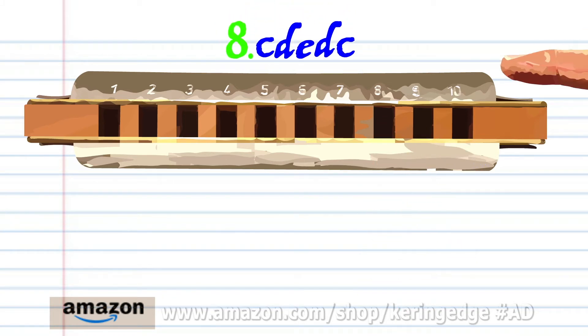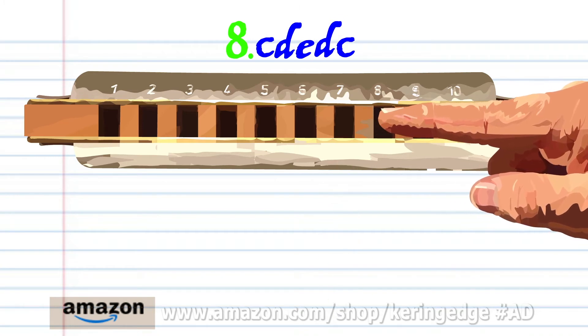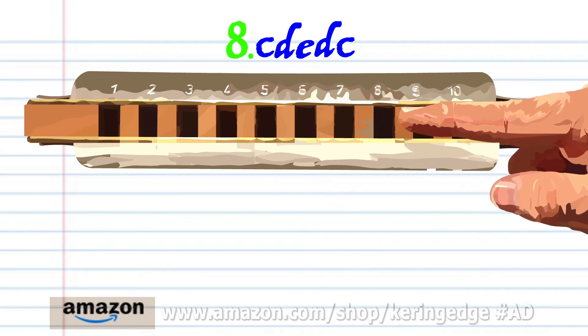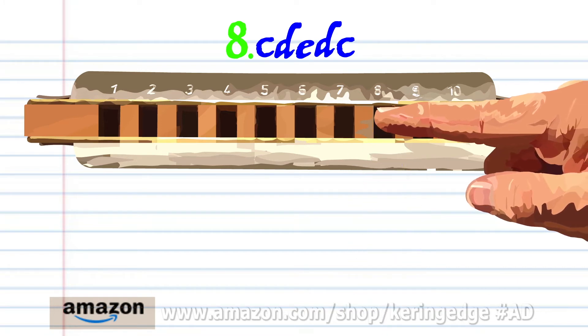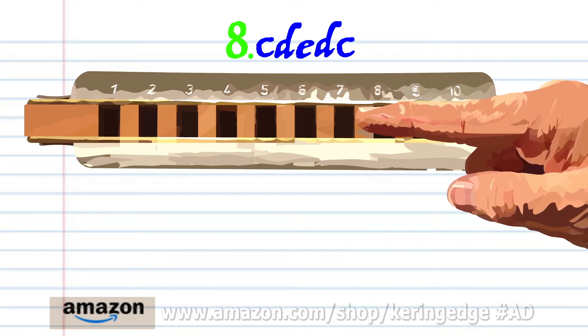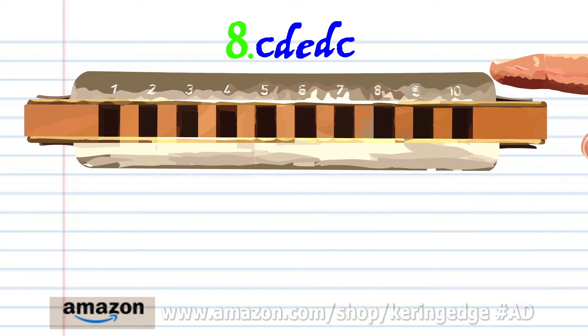For phrase eight, blow into seven, breathe in through eight, blow into eight, breathe in through eight, and blow into seven. Practice this until you end up with something that sounds like this.